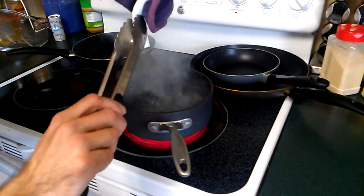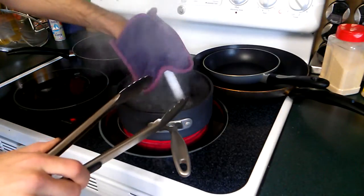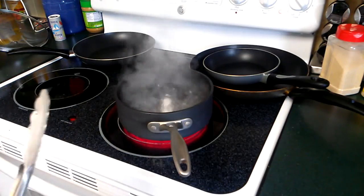And there we go. You can already bend it, you can already shape it. It's not fully soft, but I imagine another few seconds in there and it will be. We're talking under a minute — under a minute here. This is just half-inch Schedule 40.